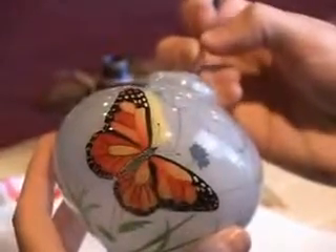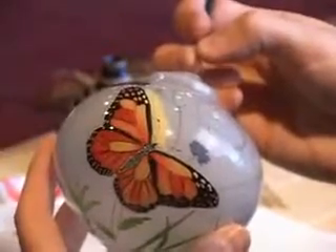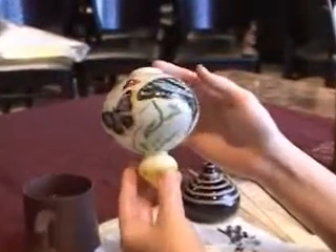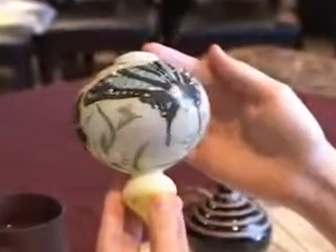From outlining, to shading, to color application, all work is painstakingly done in freehand. Depending on the colors used and the complexity of the design, a single creation can take from several hours to several days to complete.